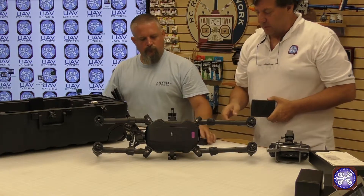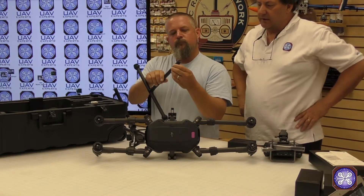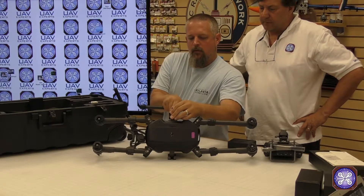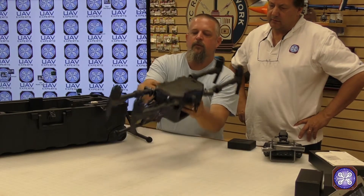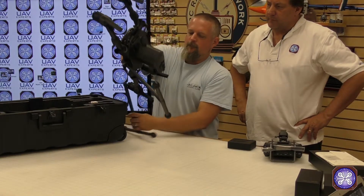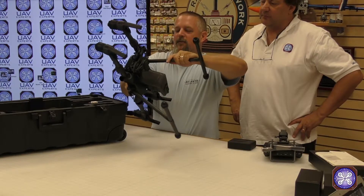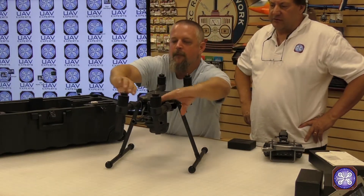Greg is going to go ahead and pop up one of the legs just to show how it works. It fits in really nicely — there's a little hole on each side of the leg, and it looks like you just slide it in and the latch goes down. It kind of looks like a transformer, even more so than the Inspire 2. It's definitely got a lot more engineering than the previous aircraft, and there you have it all set up.